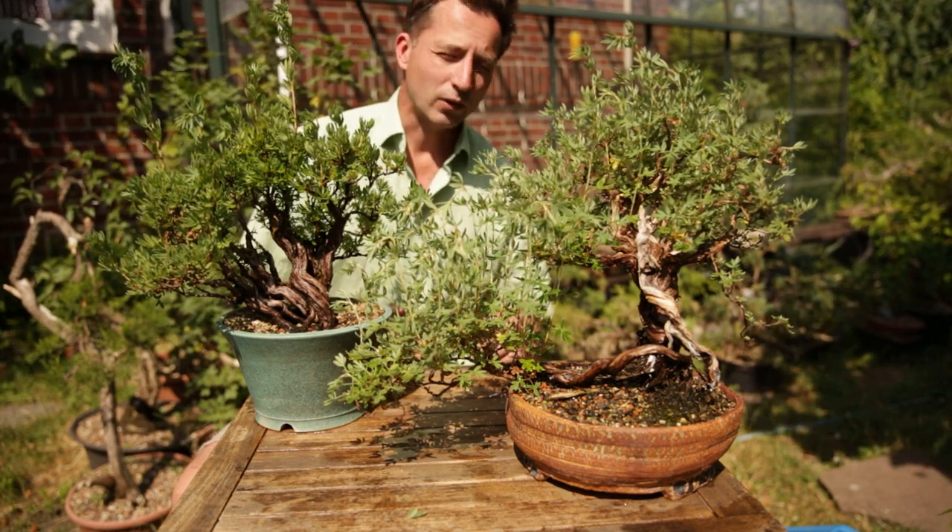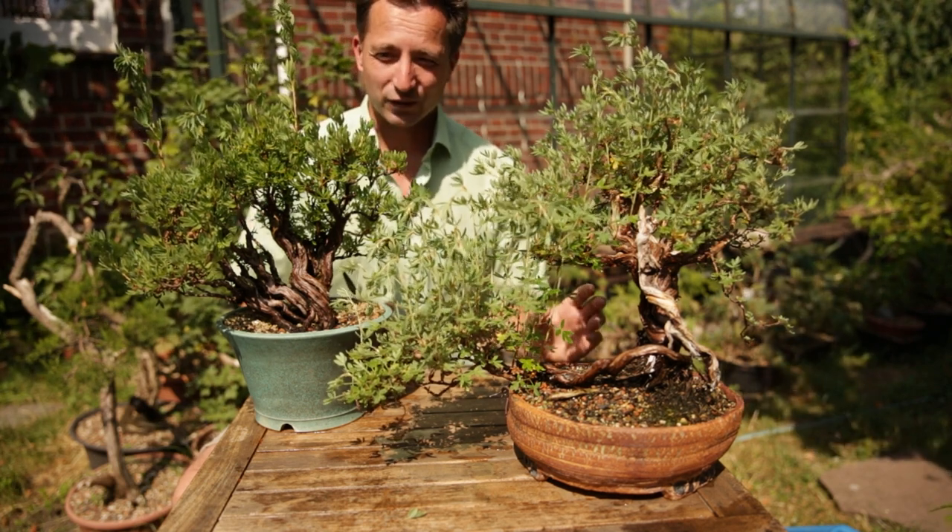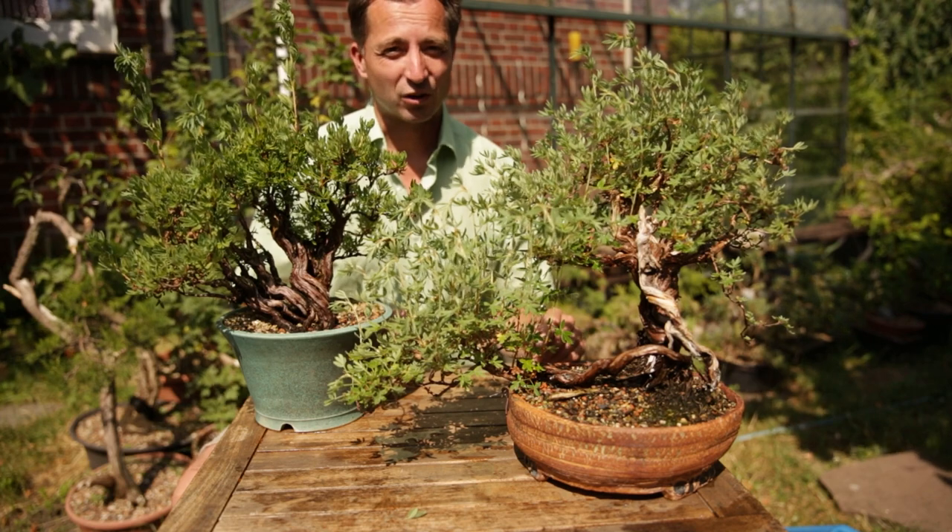Next to this, you only have to wire once or twice in the whole life of the bonsai. You set the main branches, and the rest of the time it's clip and grow all the way.